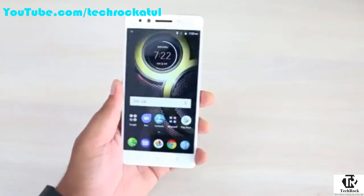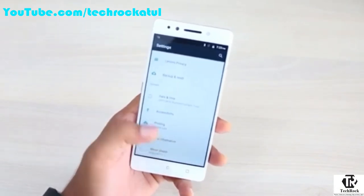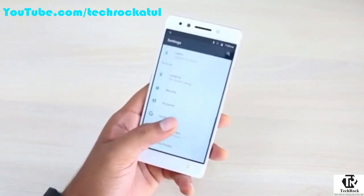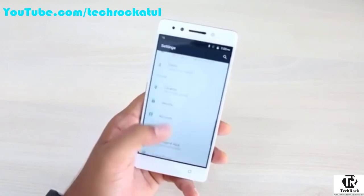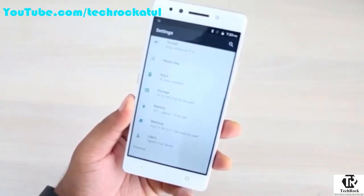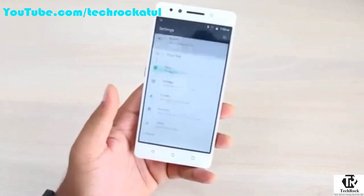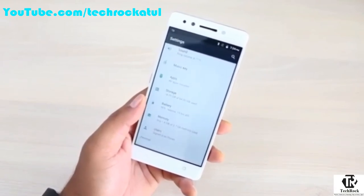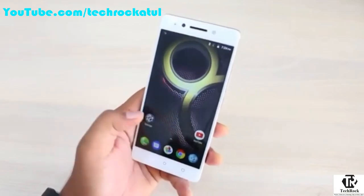The phone is powered by a deca-core Helio X23 processor running Android 7.1.1. Lenovo has not modified the UI — there's no Vibe UI — so you get a stock Android experience. It comes in two variants: 3GB RAM with 32GB storage, and 4GB RAM with 64GB storage, of which roughly 50GB is free. Around 2.3GB of RAM is free on the 4GB variant. If you need more storage and RAM for gaming and heavy multitasking, go with the 4GB variant; otherwise the 3GB variant is sufficient.